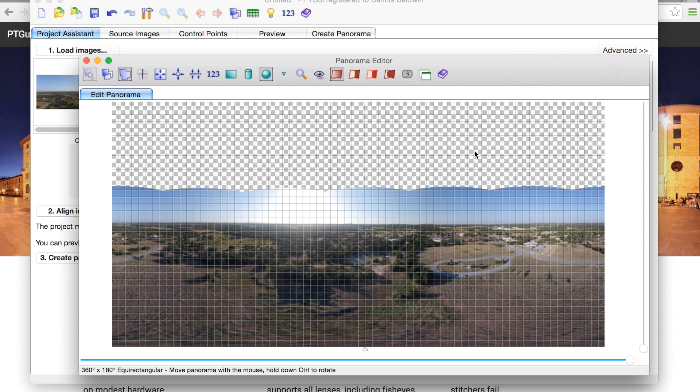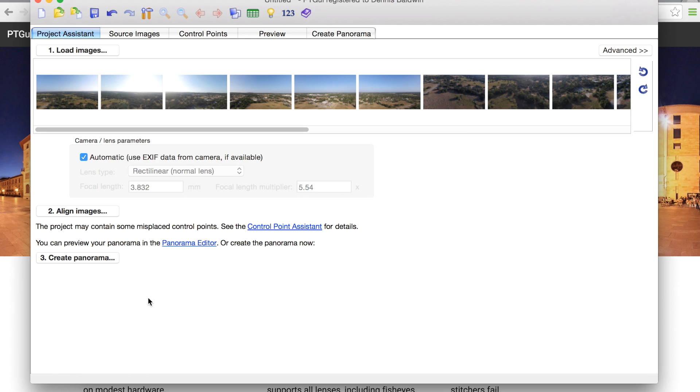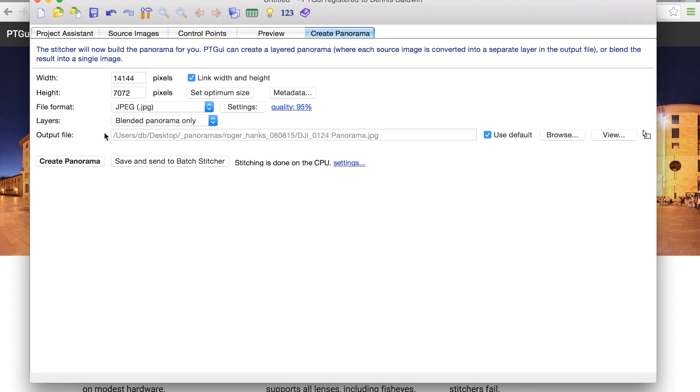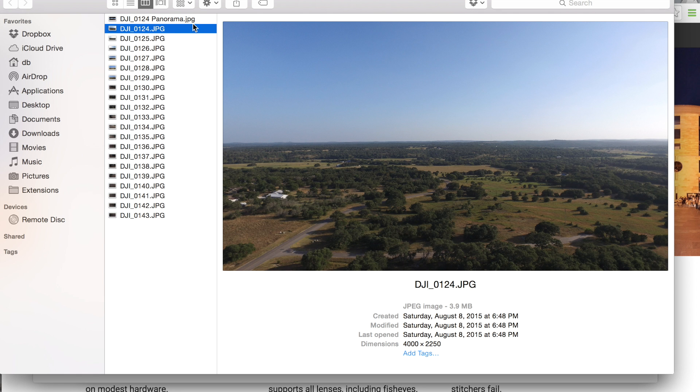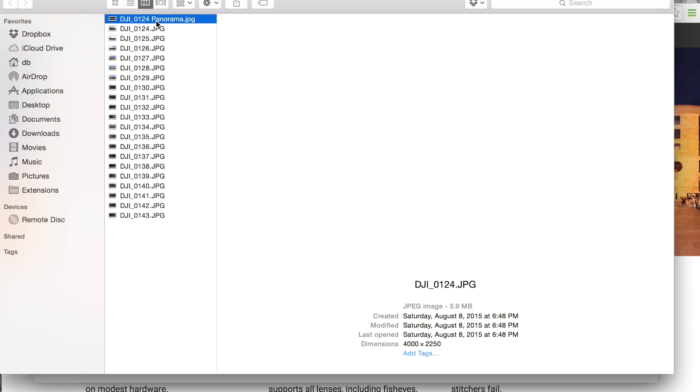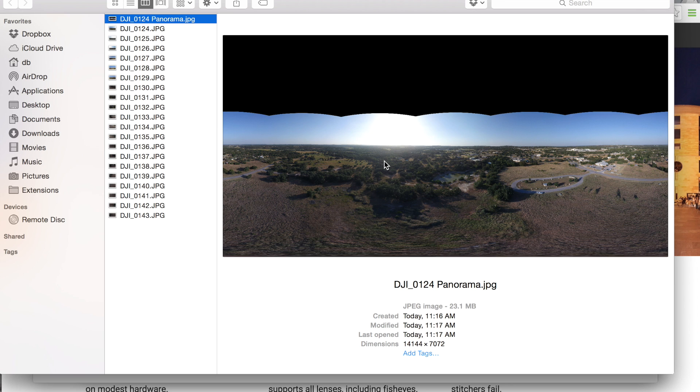One thing I'm working on is being able to get more of the sky above the horizon, and that will be coming in a future update. For now we'll leave these settings alone. I'll go back to the main window and click create panorama, specify an output folder and name, leave the defaults, and click create panorama — now the stitching process begins. The stitch took about two minutes and you'll see that a panorama JPG was created, and we have a nice panorama that will now load into the web tool.